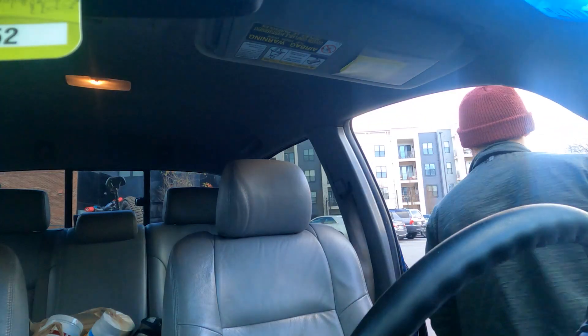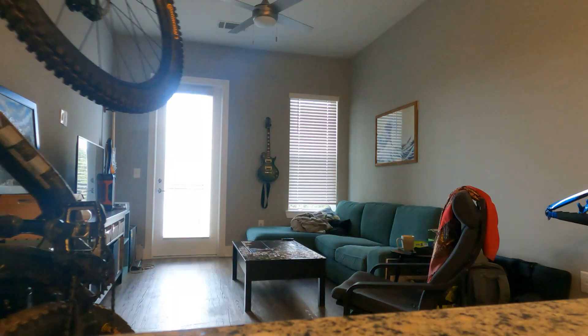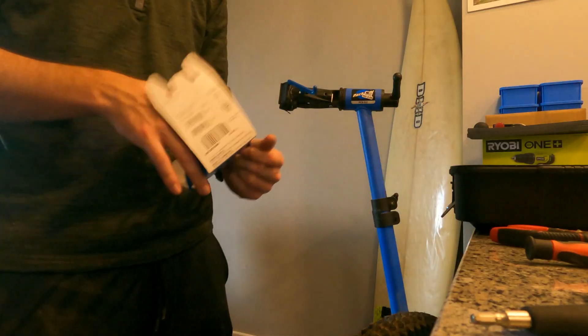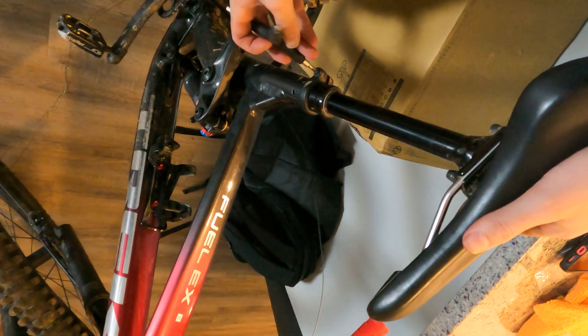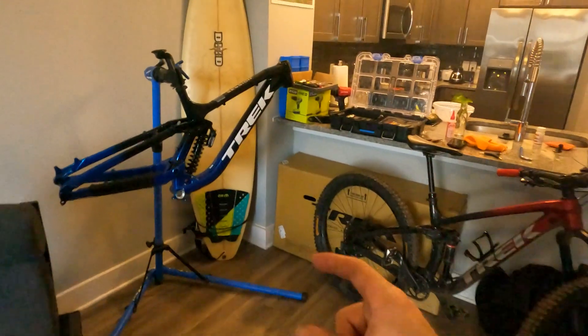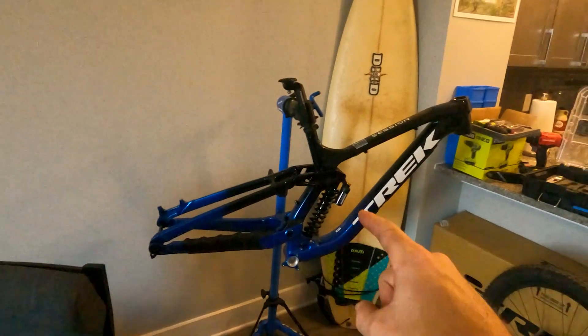That'll fix it. Damn it. Now is it just me or do these bikes and the paint jobs look like something out of Star Wars? Gives me ideas.